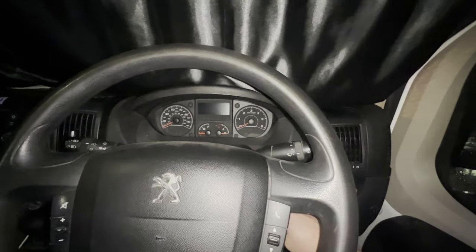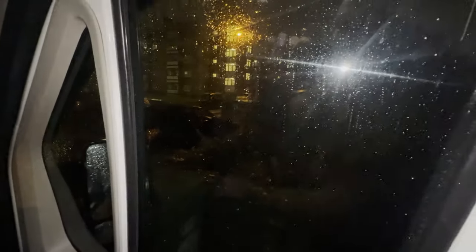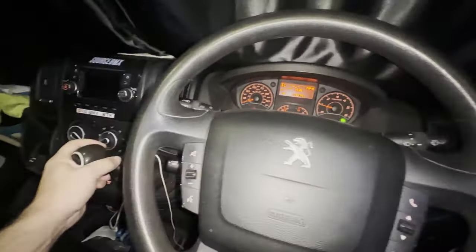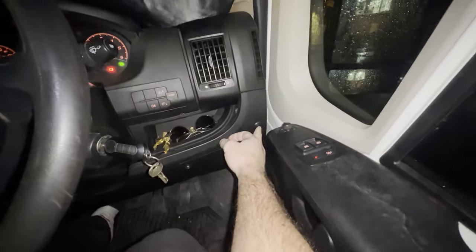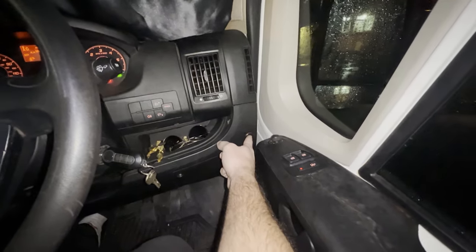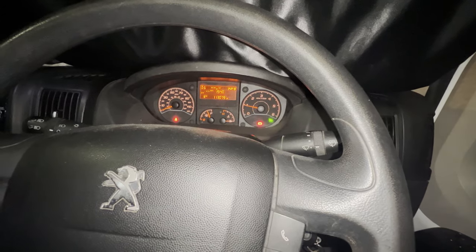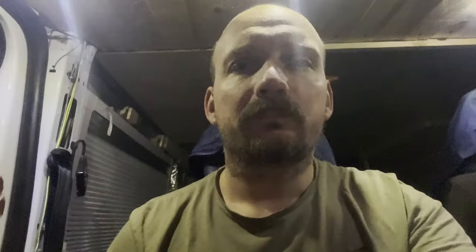I just realized I forgot to show you the end result, so here we go. It's about 10 o'clock and it's started to rain - usual British weather. I started up the van with the radio off. It does exactly what I wanted it to do - let me put it in reverse - there's no beep beep! I'm very happy with it. It's a very easy job, about a 30-minute job depending on how easy it is for you to take off plastic covers. Thank you so much for watching guys - I hope this was helpful, and if it was, please like and subscribe. See you in the next video, bye for now.